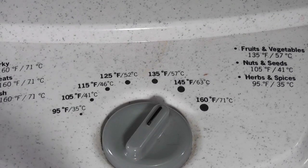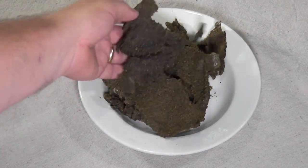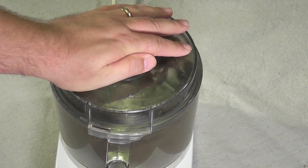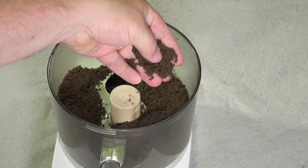Dehydrate at 145 degrees for 8 to 10 hours. When your pesto is dry and crumbly, it's done. Put your pesto back in your food processor or blender and turn it on for about 10 seconds. Your pesto will now have a rough, coarse texture to it.